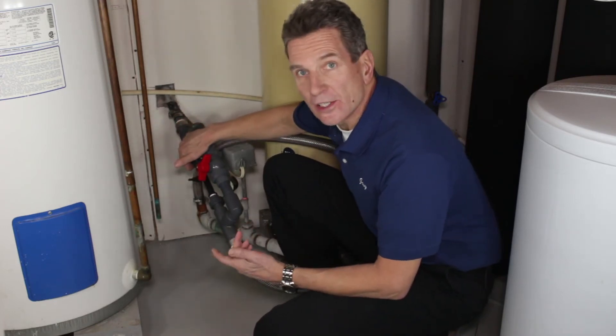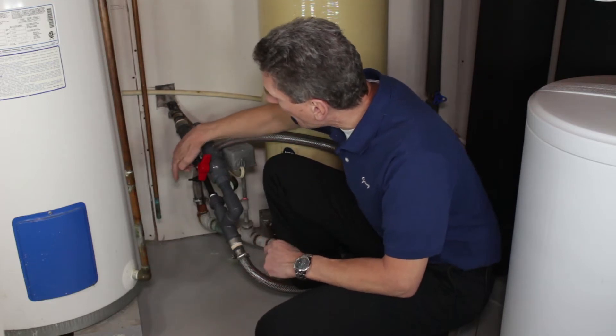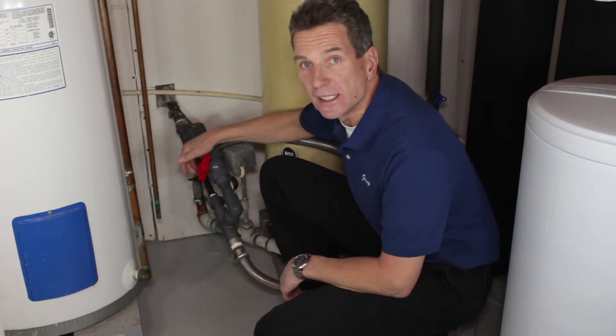Eventually, because there's iron being dealt with here, this Mazzei is going to become clogged and won't draw air no matter how you position the handle. When that happens, it needs to be cleaned out.